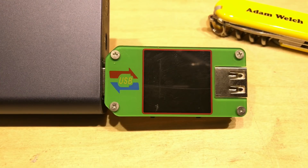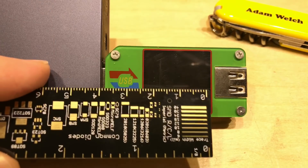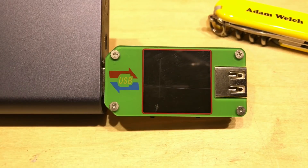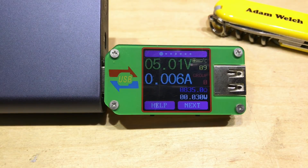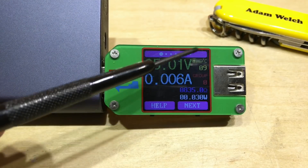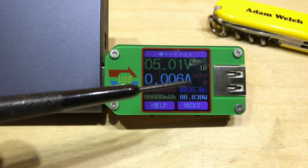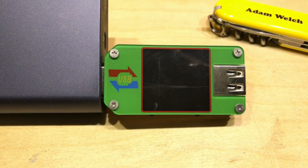I've zoomed in closer to the screen so we can see everything larger. That screen is a little over an inch — about two and a half centimetres wide and roughly the same top to bottom. When I turn on my USB power bank, we can see the UM24 showing five volts and just six milliamps flowing, which I think is the consumption of the device itself. The temperature in the top right corner is showing nine degrees Celsius, and on group zero it's showing zero milliamp hours and zero milliwatt hours.